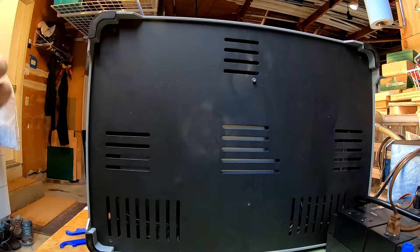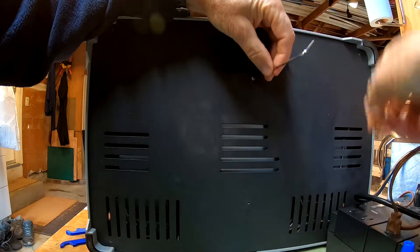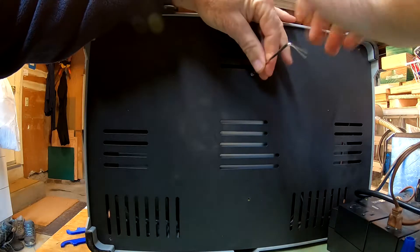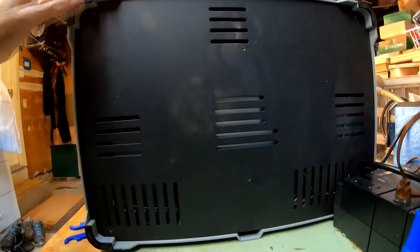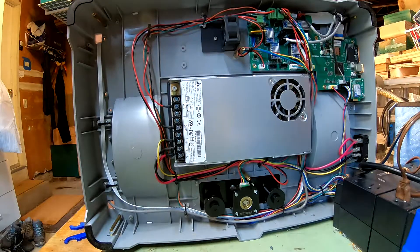If you remember my earlier video about swapping out the LCD screen, I took the bottom off of this. So there are six screws on the bottom — I already took most of them out. Let's get the last one out. And this cover on the bottom comes out.